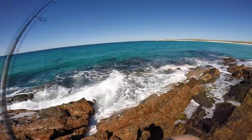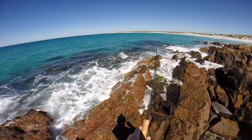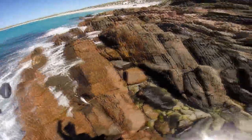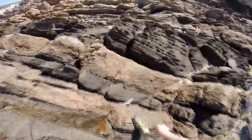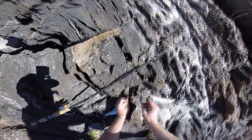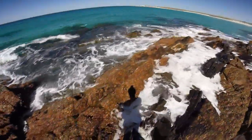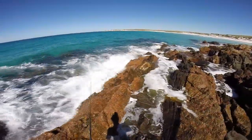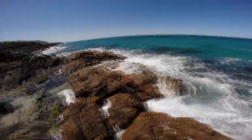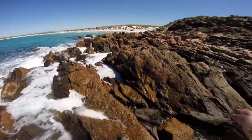We're on again — here we go! Nice little salmon trout.